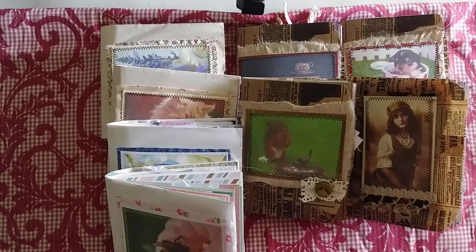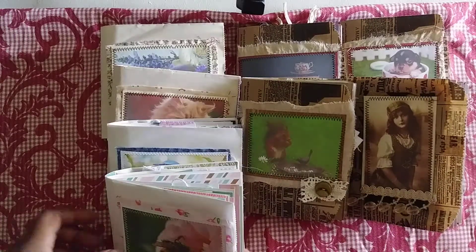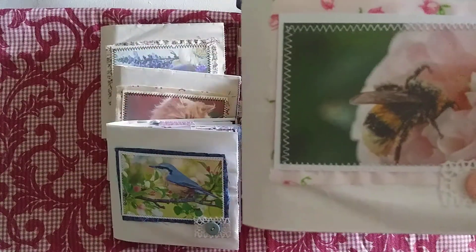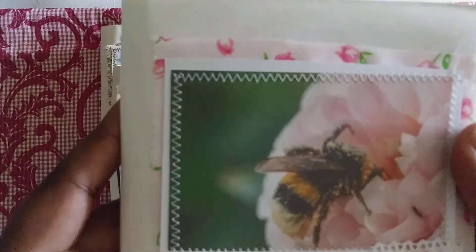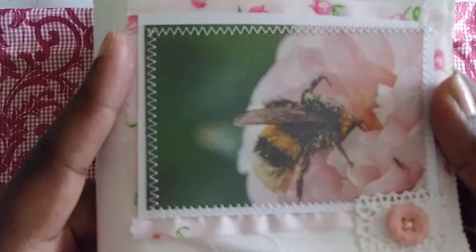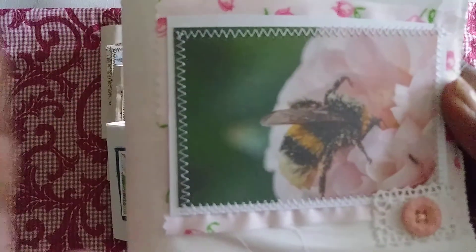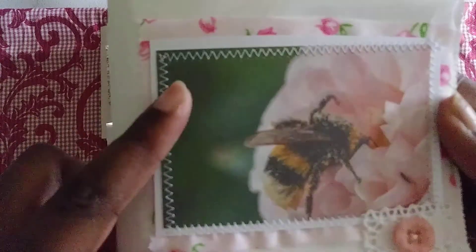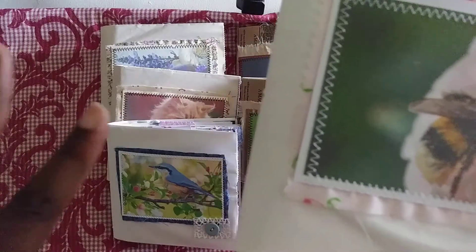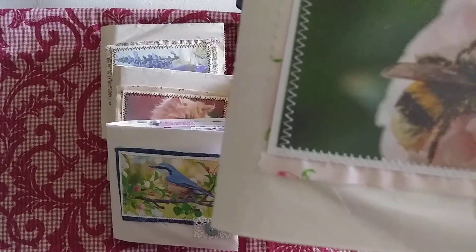So this is for my customer. She didn't have a specific theme for the inside, but she had one for the pictures on the outside. I'll share the covers of each one. I'm doing this video again because I deleted the first one. Anyway, one of the themes was 'bee' for the cover.